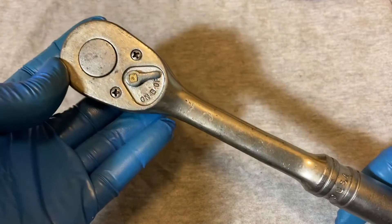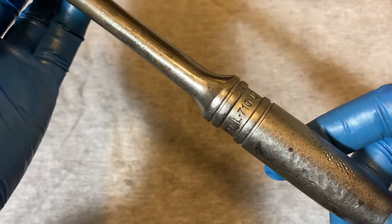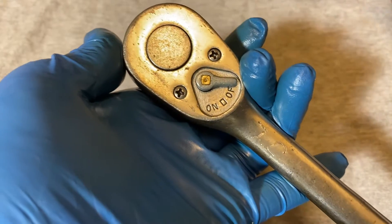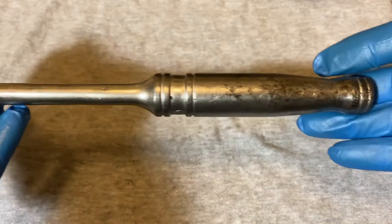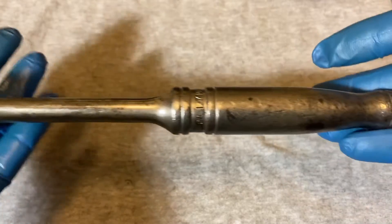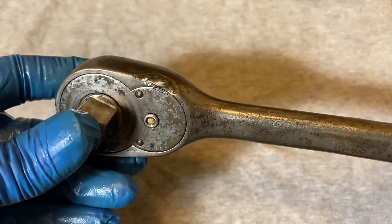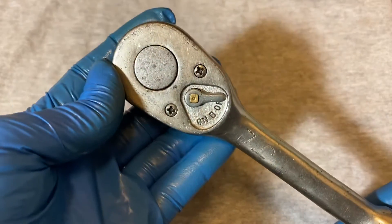Okay, today we have a pretty old Snap-on — this is a Snap-on L710. The date code here shows this is from 1960. Look at the profile, the handle. This ratchet is pretty well worn. Yeah, looks like somebody slipped with the welding gun and welded part of it. And the switch.